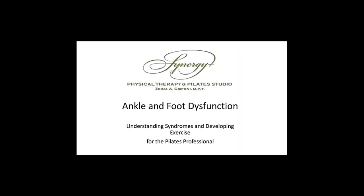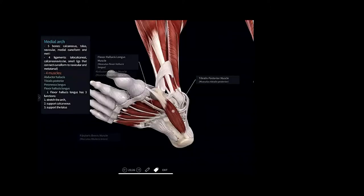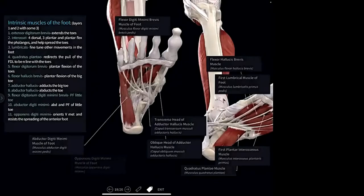Welcome everyone to our foot and ankle module. This is one of my favorite modules that I get to teach. I think the ankle and foot are so intricate and so interesting. Our feet are so dynamic and they actually have so many muscles on the bottom of them, and we tend to forget about that because we wear shoes all the time. It's great to re-envision what our feet can do for us and why we would have so many muscles at the bottom of our feet.